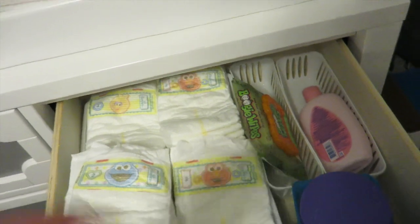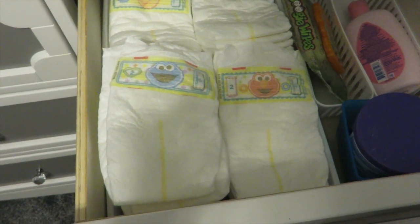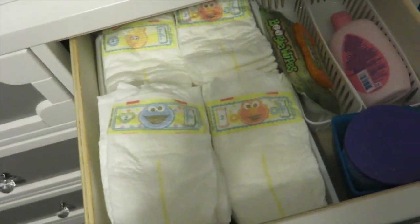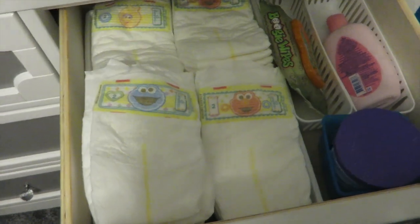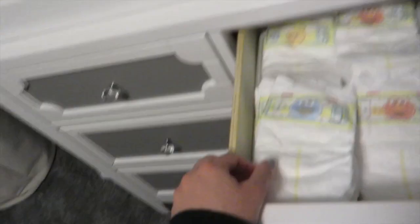Moving on to the second drawer — in this drawer I keep all of his diapers. Right now we're using Pampers and he's in a size 2. I love Pampers because it doesn't give him a rash and he never has any blowouts or leaks. I always stock this up so when I'm changing him I can just open the drawer and grab one easily.